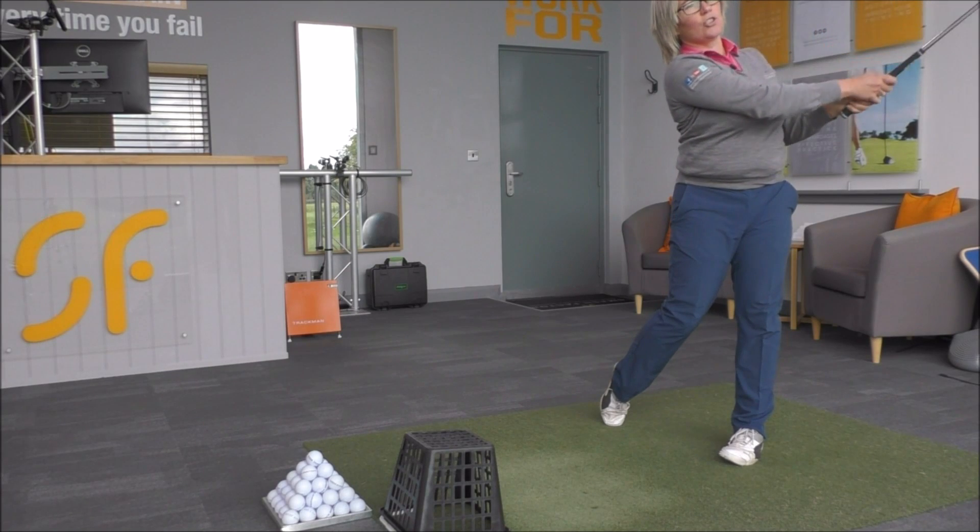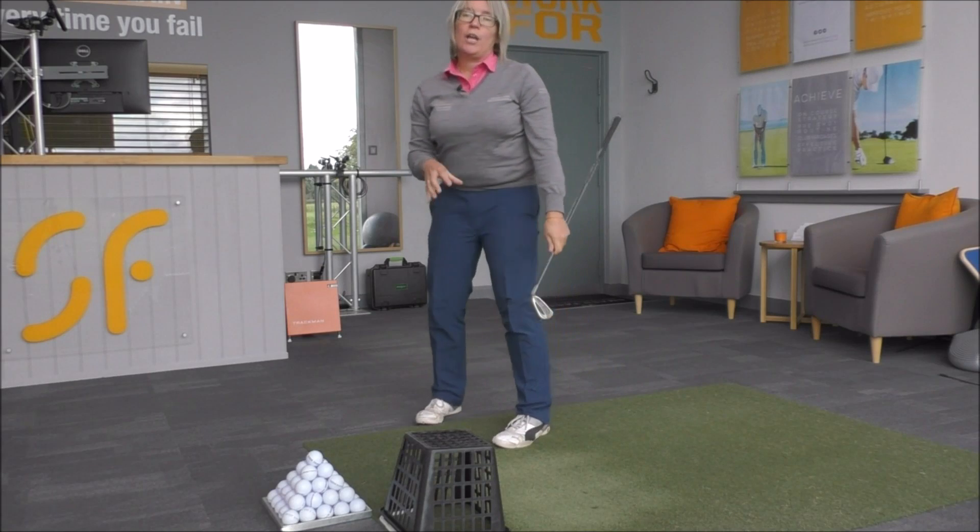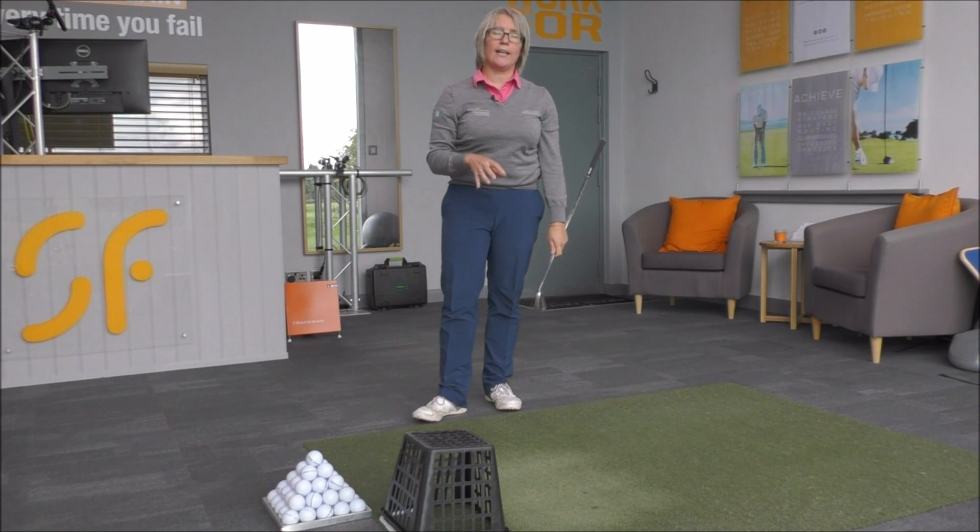You'll hit a nice straight golf shot doing that — it's a great drill to work on to help you start to hit a lot straighter.